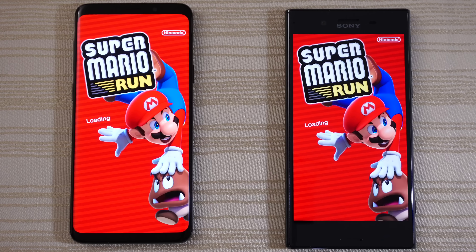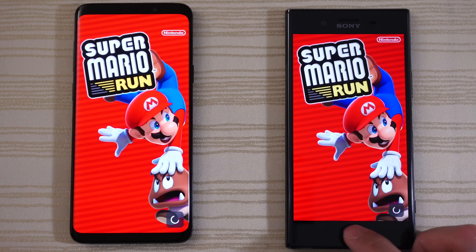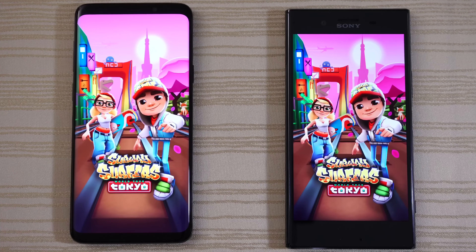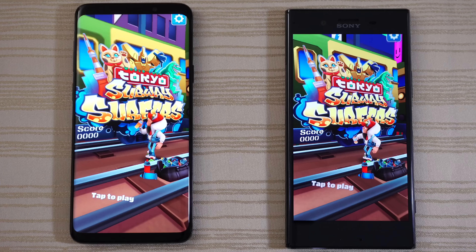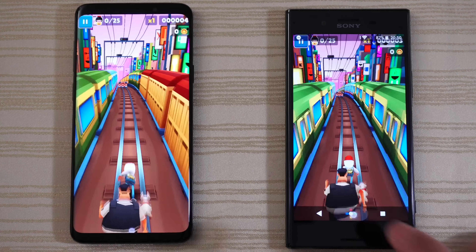Mario Run loading on both phones — and the S9 Plus is a little bit ahead. Tap to begin and close it out. Subway Surfers Tokyo — both are loading right now. Very close, but I think it was the S9 Plus a little bit ahead. Tap to play and close it.